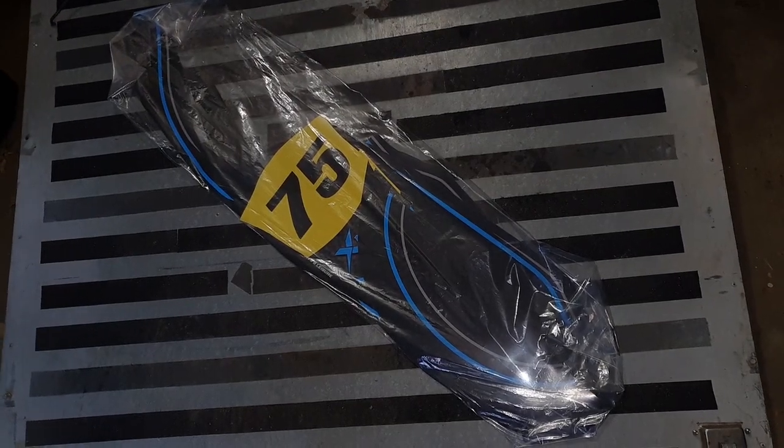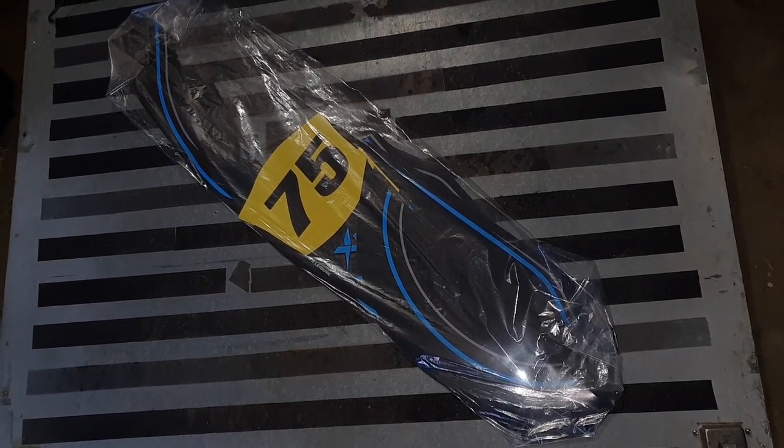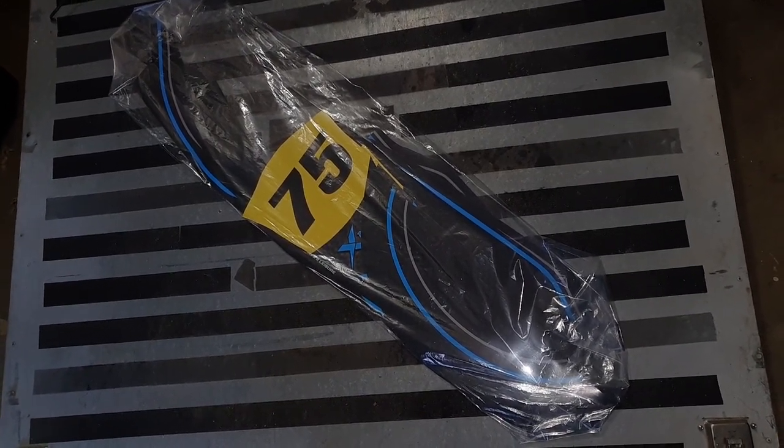Here we have my new Xcarts sticker kit and I've never put one of these on before, so hopefully we do a good job.